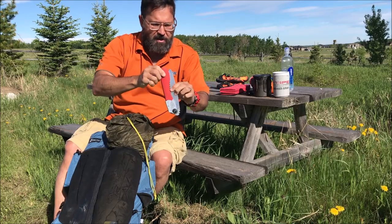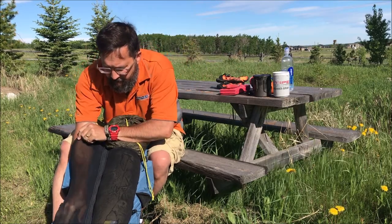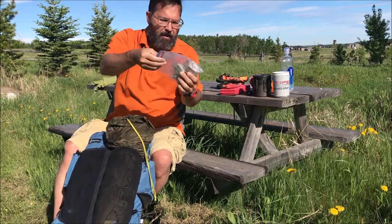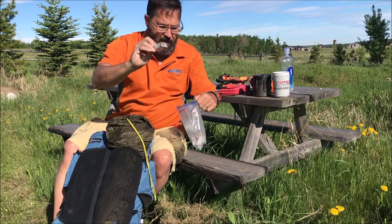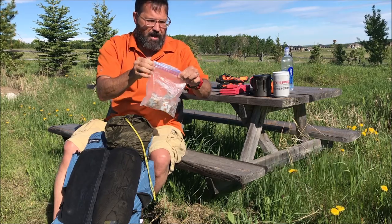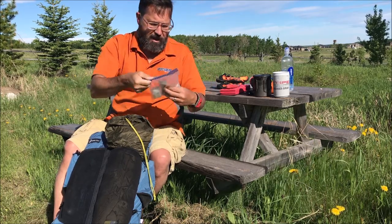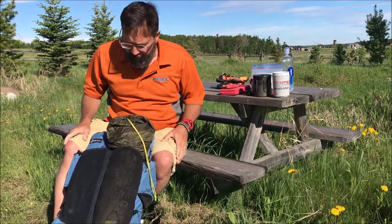In this pocket I have a saw. Where I'm going this weekend does allow fires — if fires weren't allowed, this would stay home. And I have a bag of fire starters: 1, 2, 3, 4, 5, 6, 7 — enough for fires around camp at night and sometimes in the morning.